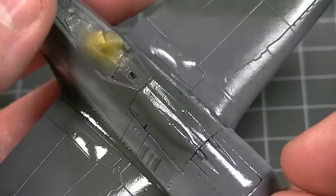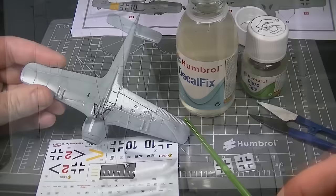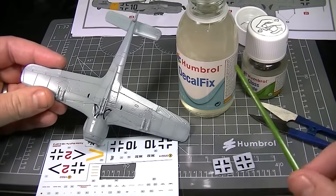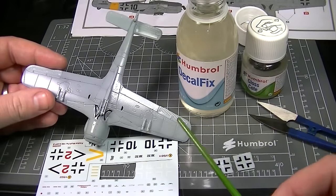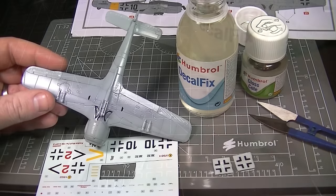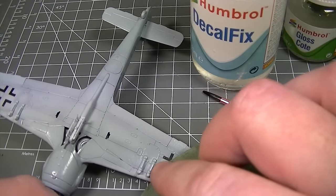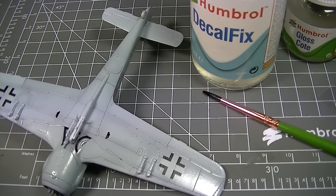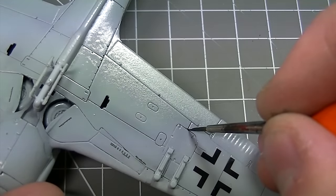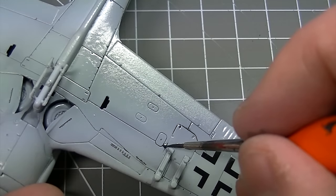If we take a look up close you can see how the gloss coat has left us with a very smooth and shiny surface to our previously flat paint job. This surface is now perfectly prepared for the application of decals using Humbrol Decal Fix to help snug them down. The smooth gloss prevents any air from being trapped underneath the markings, which causes the common problem known as silvering. The gloss coat also helps washes to flow around recessed details when you're applying your weathering.